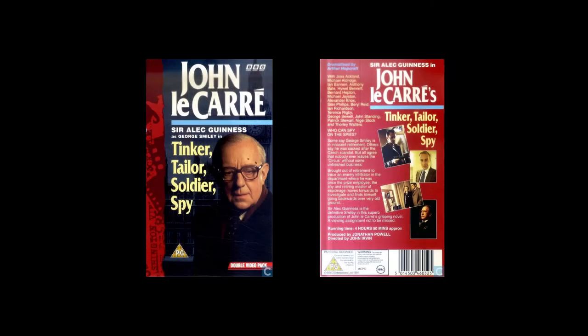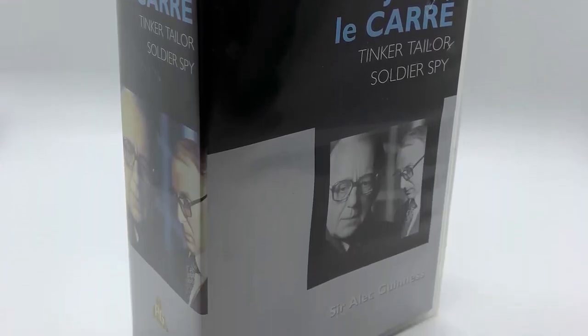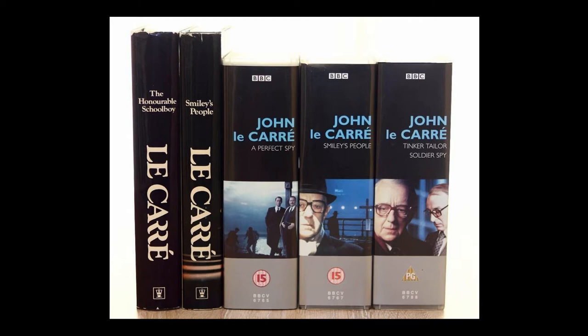The very first release of Tinker Tailor Soldier Spy was on VHS in 1991. I believe that was a double-tape omnibus version with no episode opening and end credits between episodes — just one set at the beginning and one at the end of each tape. The second VHS release from 1999, which was actually the first time I ever got the series on VHS, was probably exactly what you got in 1991 except with a nicer cover. What I found very interesting is that three le Carré stories were released at the same time: Tinker Tailor Soldier Spy, Smiley's People, and A Perfect Spy with Peter Egan, all with the same look.